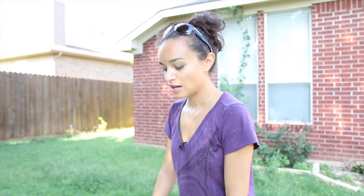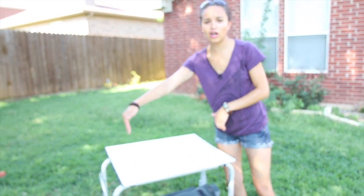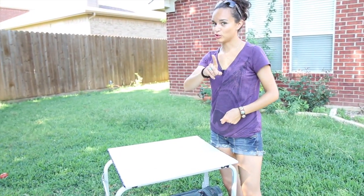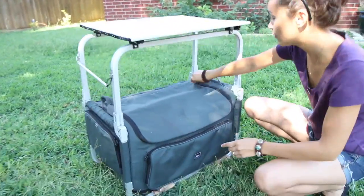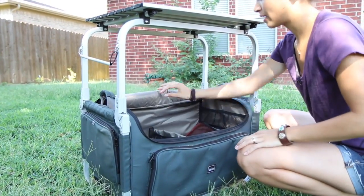A lot of people actually use this as kind of a kitchen. As you can see, it's the perfect height to put a stove on or a little grill, and you can just grill away. Now let me show you what's in the bag, because you can store a lot of different things in here, especially if you use it as a little camping kitchen.